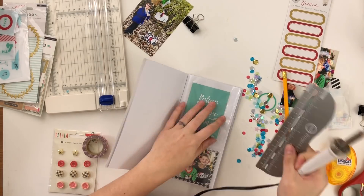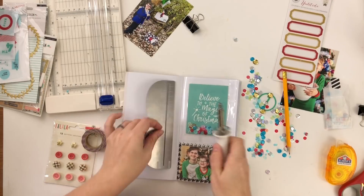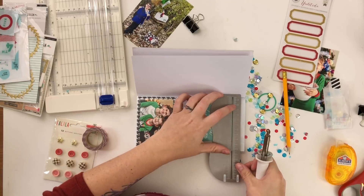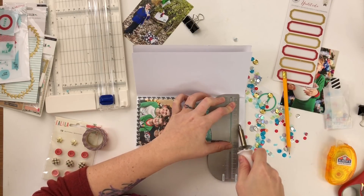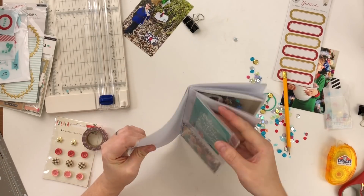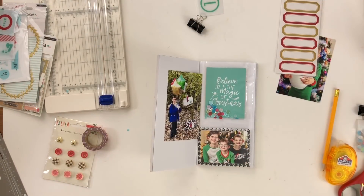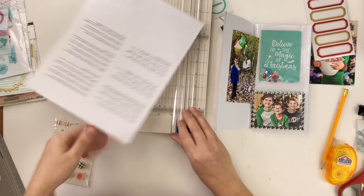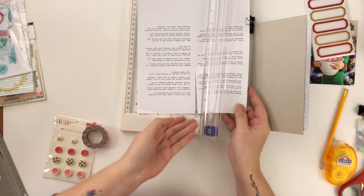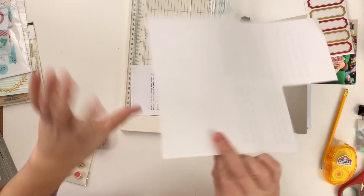I kind of like the way that turned out even though it wasn't my original idea — the card is just kind of floating, which is fun. I'm going to lose some footage here because I ran out of space on my phone and didn't realize it, so a bit of the process on this side gets lost. Don't worry, it's nothing super special — just a lot of hemming and hawing about what papers to use and some cutting.